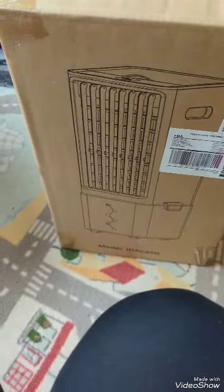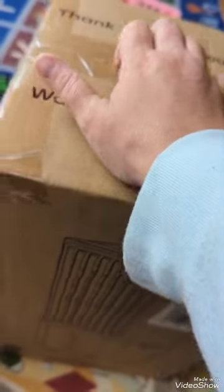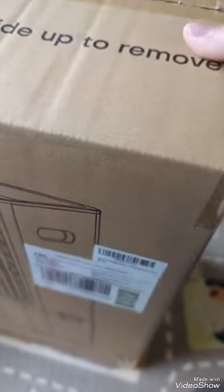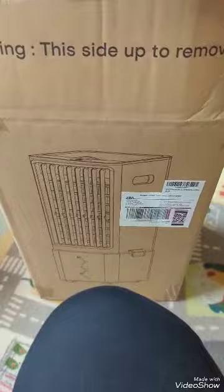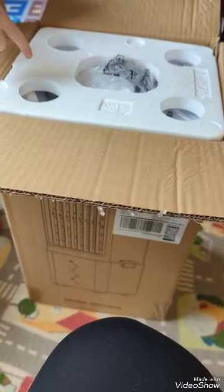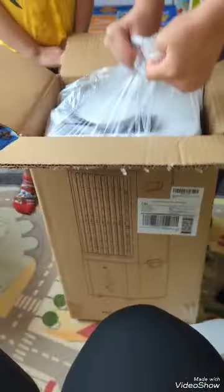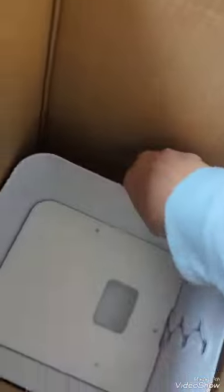I just received my ice AC. I'm excited about it because I have a shed with no electricity and it gets pretty hot in there, so I wanted to try this new ice AC. I have an EcoFlow backup generator in my shed which will do just fine with the plug in this thing. I didn't want to do a window AC because it takes too much electricity. So I got this bad boy — hopefully it works.